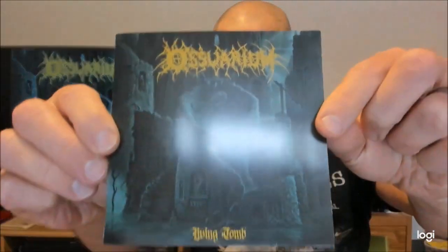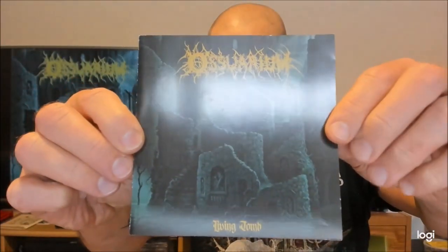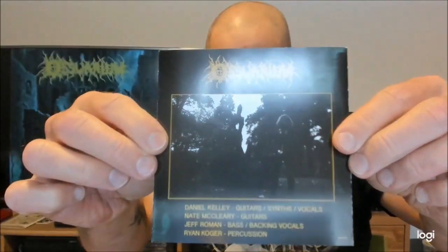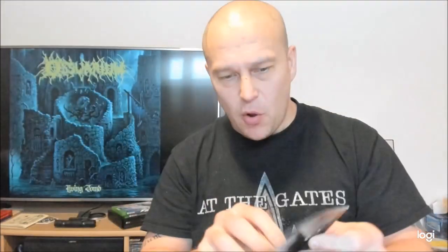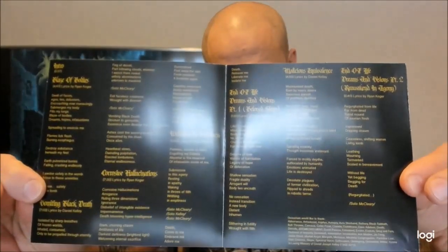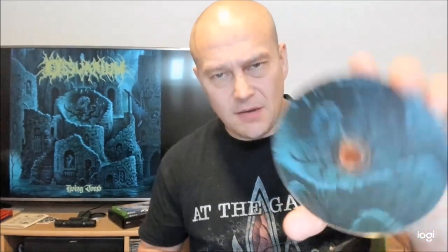To be honest, I was positively surprised by Living Tomb, as it actually reminded me of early Bolt Thrower — maybe the first two albums. The thing is, these guys are not reinventing the wheel, but more like putting the wheel into proper use. That is kind of a no-hipster stuff here, but the real deal.